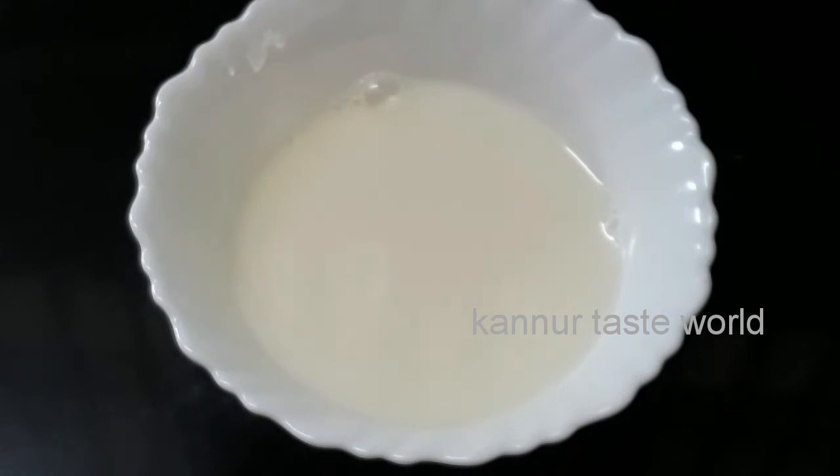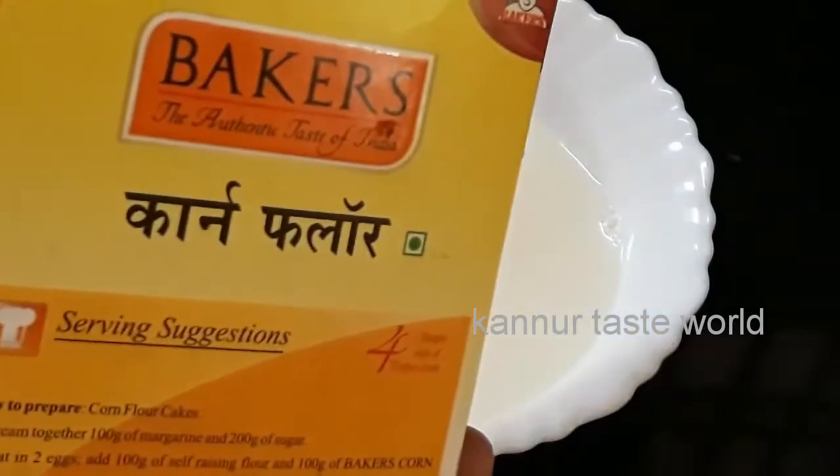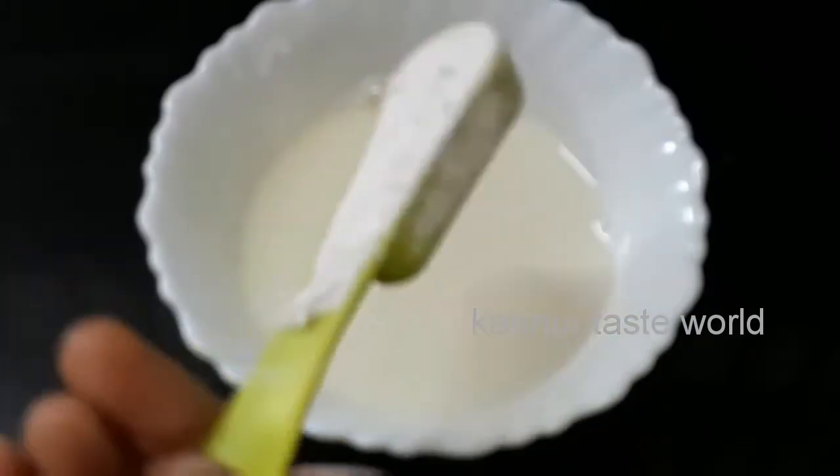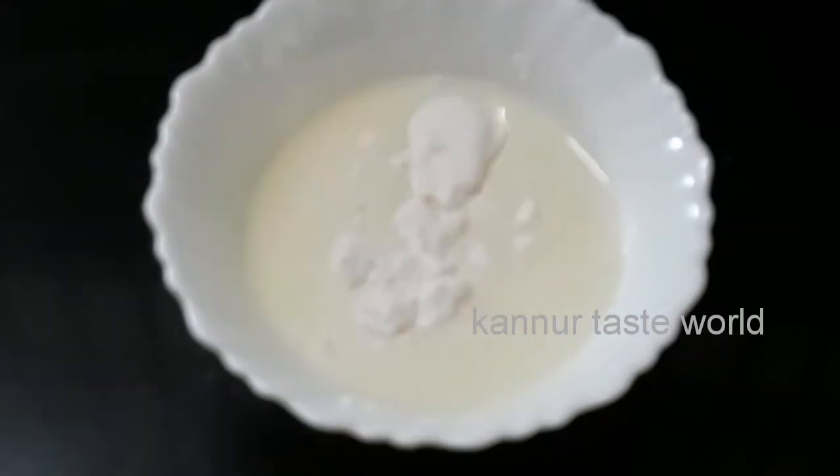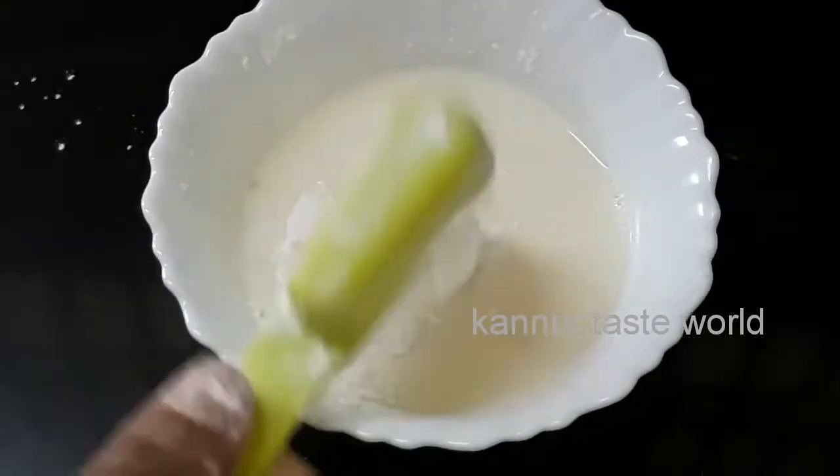I am going to mix 1 tablespoon of corn flour. Mix 1 tablespoon of corn flour.